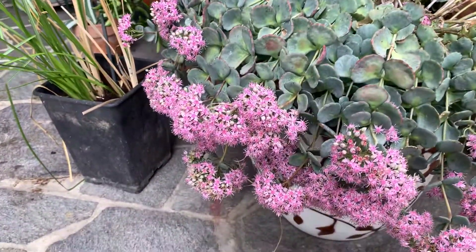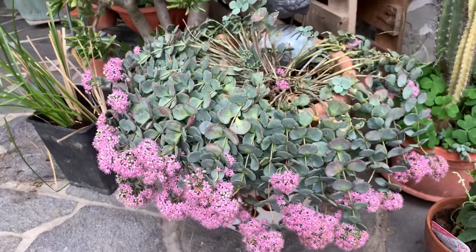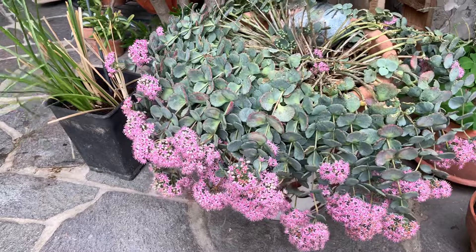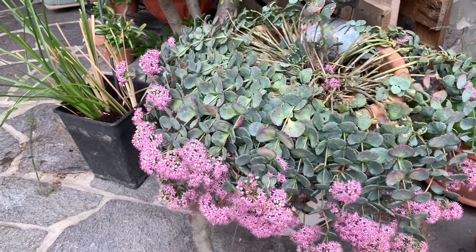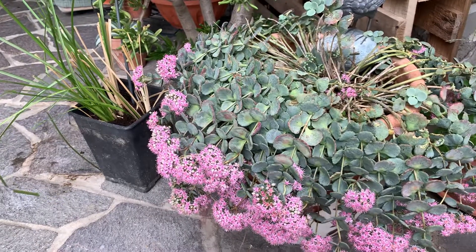Wonderful plant, beautiful. You can multiply it by divisions, so just taking the plant out of the pot and cut it in four pieces or more, and then replant them.